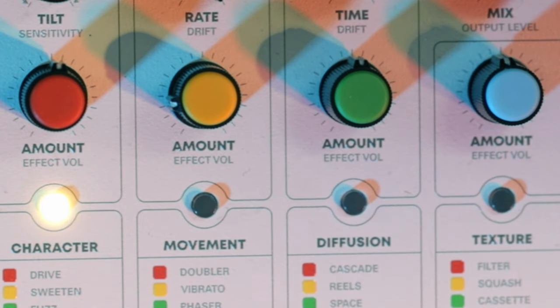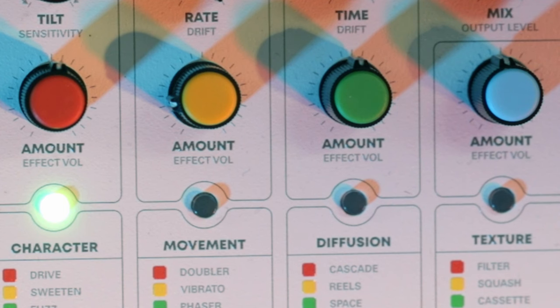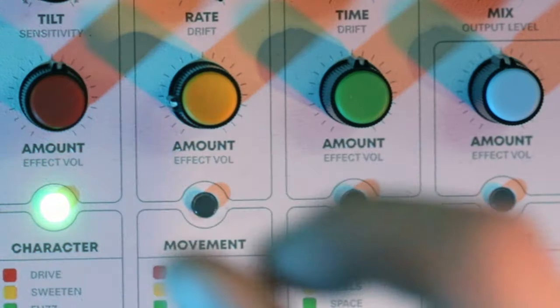Let's go to green, which is fuzz. This is where it starts getting a little bit nastier. The really interesting thing about fuzz — and howl, which I'll come to in a minute — is you can get a really wide range of sounds out of it, which you wouldn't necessarily think from just two controls. It is really sensitive; the dials make significant changes to the sound as you adjust them.